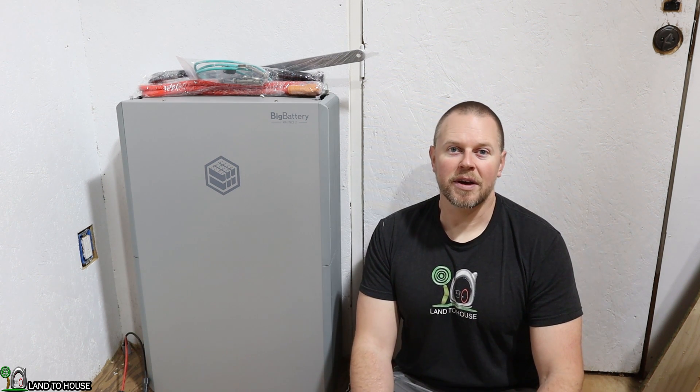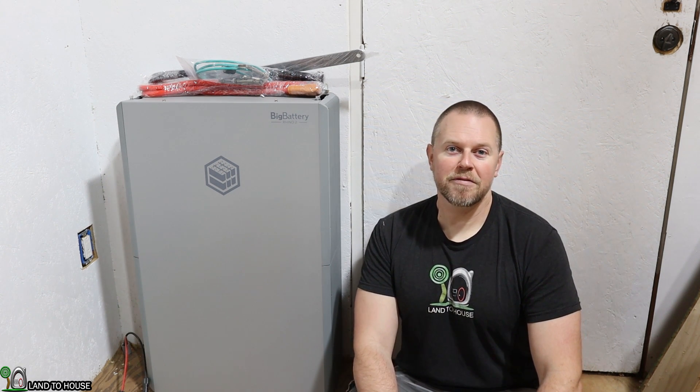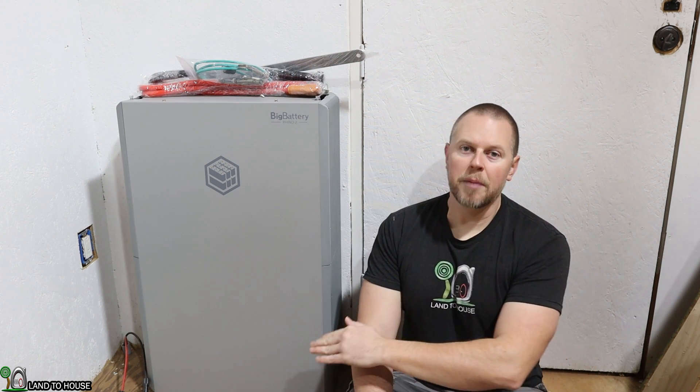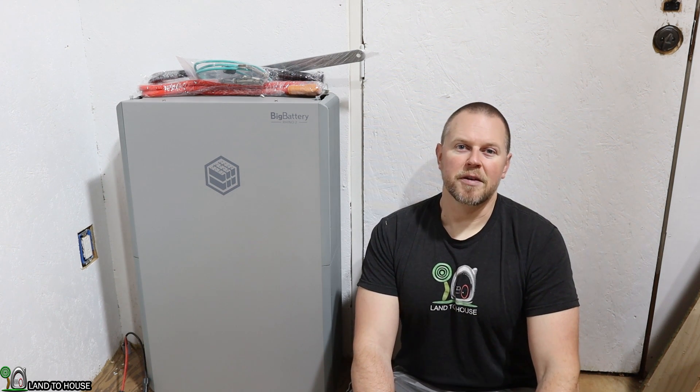This is a 14.3 kilowatt hour lithium iron phosphate battery. It has a 280 amp hour discharge rate, and one nice thing about this battery is that it can be mounted outside because it has weather resistance. The charging temperature range is negative four degrees to 122 degrees Fahrenheit. The reason for that is this battery has a heater inside. When the sun comes up, solar will come into the battery and heat it up to temperature so it won't damage the cells.